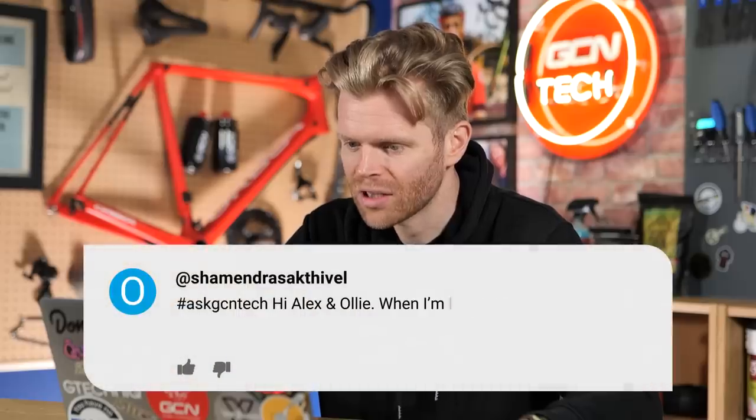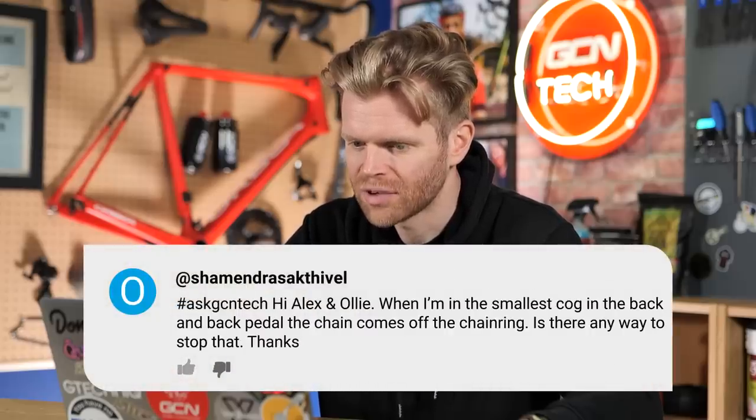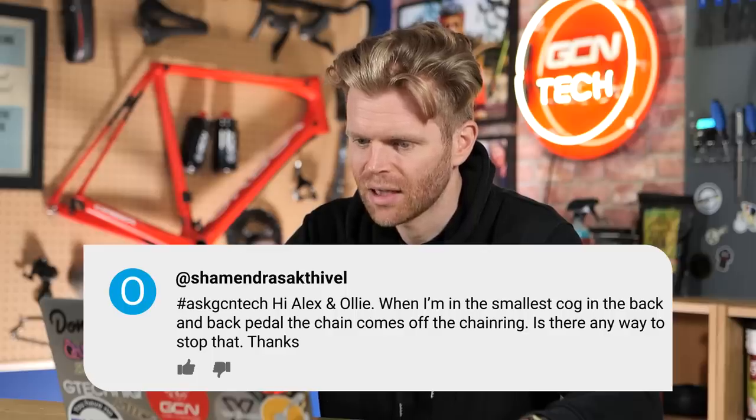Chamend Rask the Veal says: hi Alex and Ollie. When I'm in the smallest cog at the back and backpedal, the chain comes off the chain ring. Is there any way to stop that? Yes — don't backpedal. When you're in the extremities of the cassette and the chain line is exaggerated, you've got your biggest deflection of the chain — the chain's at its biggest angle. If you backpedal, it will often cause the chain to derail off the cassette. You shouldn't be backpedaling basically, but if you put your chain into a more optimal chain line, it shouldn't be an issue. It is a normal thing that happens, so just be aware of it.